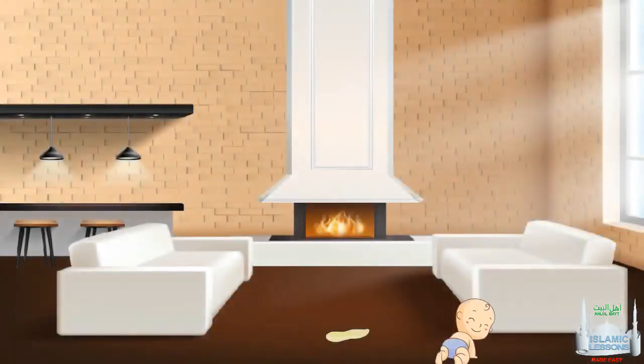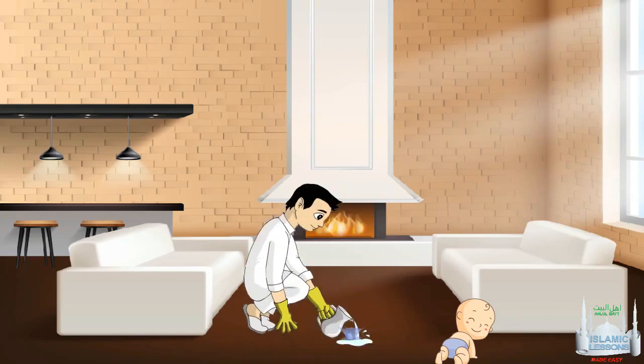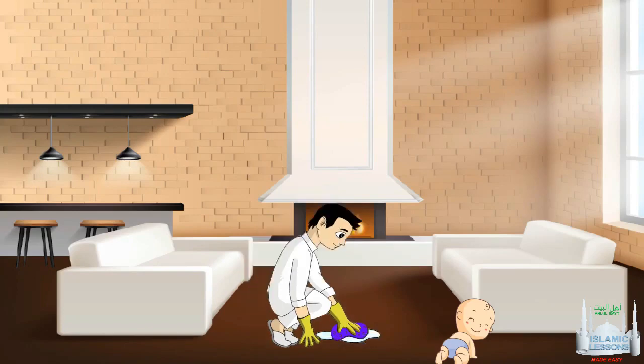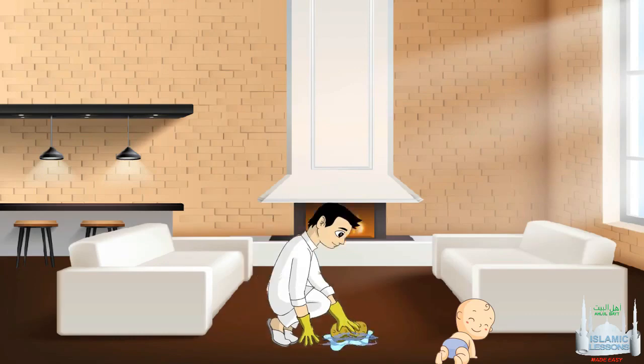What if you have carpet that could not be removed and was covered in urine? First remove any visible najasa using a cloth by pressing it so it can absorb the urine. Put the cloth away. Then pour water over it covering a wider area, making sure it covers all najas areas. Then dry it up using a different cloth. Put the cloth away. Now repeat this step by pouring water and drying it — remember, it is washed twice for urine.